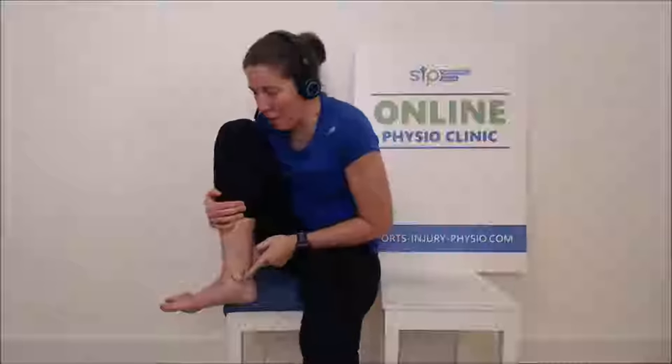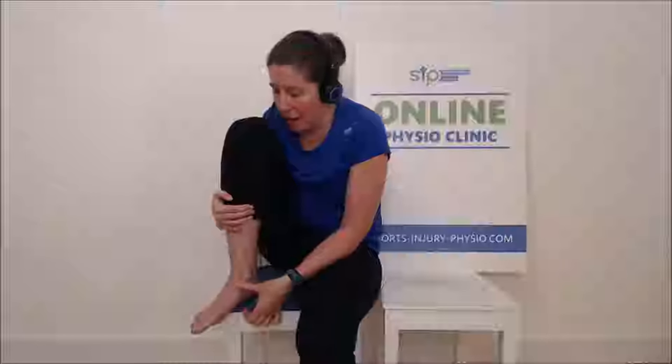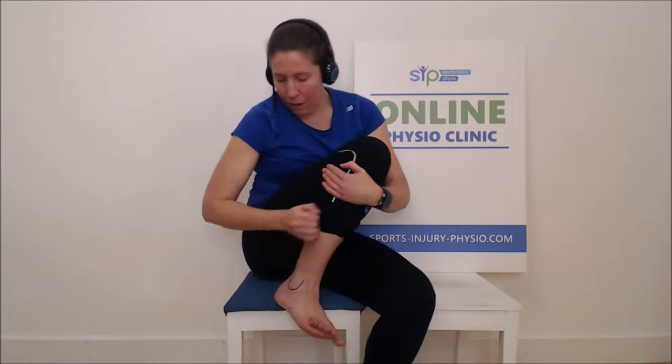The second Ottawa rule: if you press on the bony prominence on the inside of the ankle and that's painful, you may have broken that bit. There's also a small bone called the navicular — slightly further forward — and again, it needs to be painful, not just tender. Number four is the base of the fifth metatarsal, that knobbly bit on the side of the foot by the little toe — if it's really painful to press there, have it checked out, as that's a common fracture site.